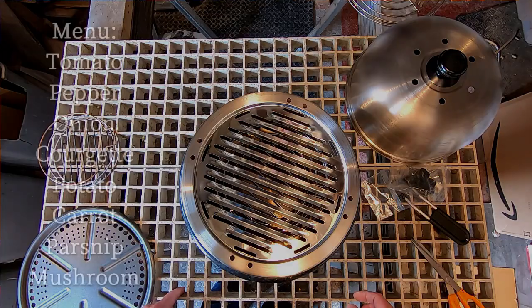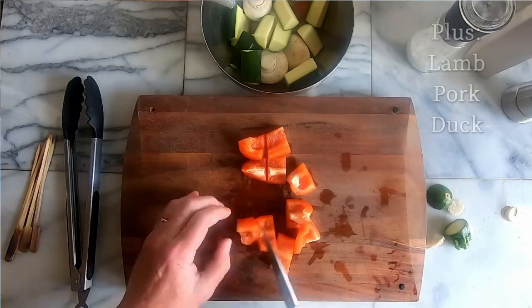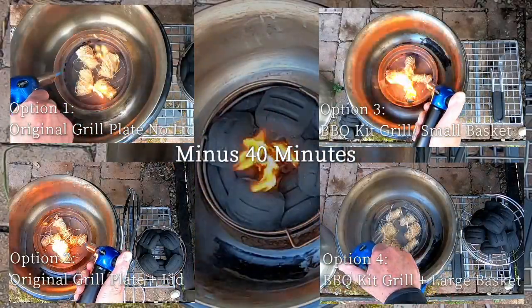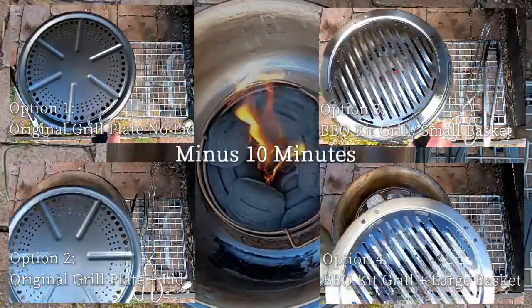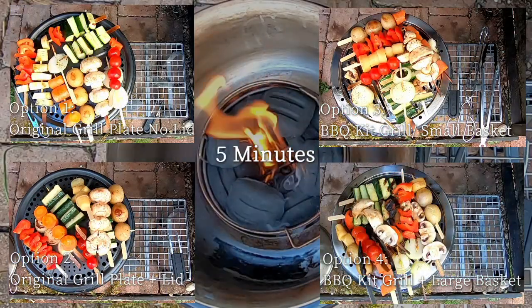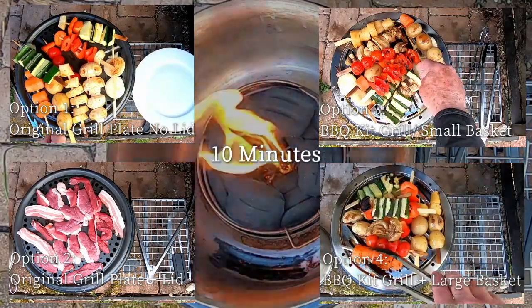In each case I cooked exactly the same food combination, which meant a seriously repetitive diet for four days — especially as I cooked enough for two people and had half warmed up for lunch the following day as well. I wiped the barbecue kit grill with olive oil to give it a non-stick. In all four cases I left the charcoal for 30 minutes to get going, then put the grill plate on for 10 minutes before putting the veg on. In option two I put the lid on straight away and only took it off when I wanted to turn the food over. I used Weber briquettes — eight in the small basket and ten in the large basket — which seems to be the average of what's generally recommended.